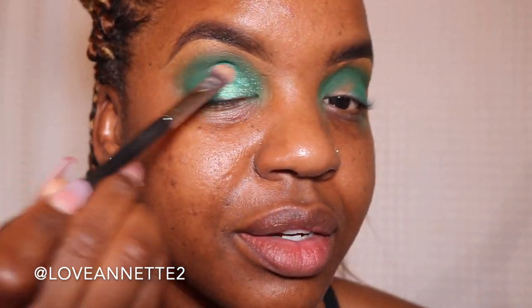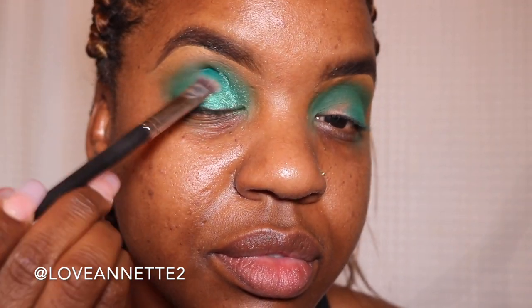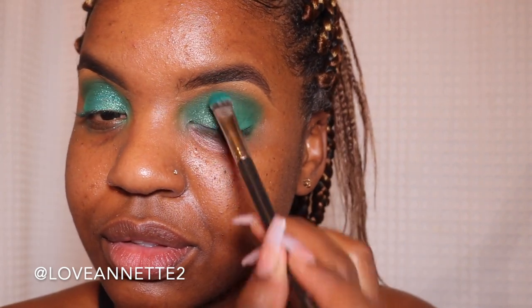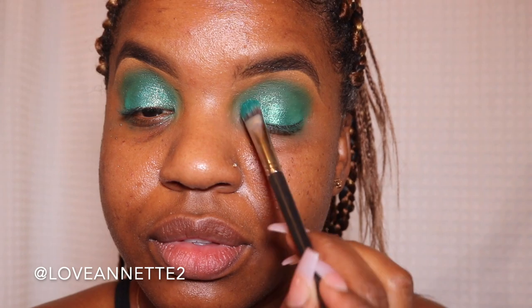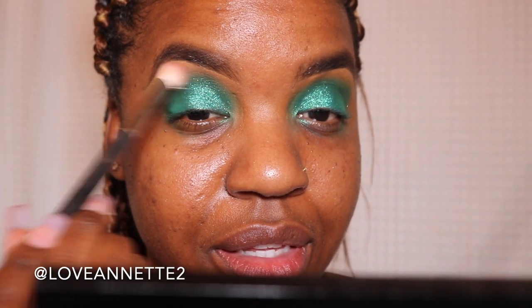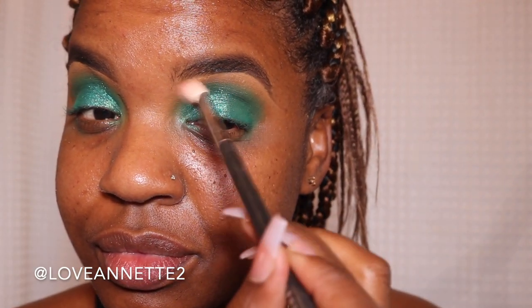I moved on to a brush. It really does do well when you use your finger, but I kind of went in and used both. As you can see, I did spend a little bit of time on getting this shimmer to a place where I actually felt satisfied. And I'm quite satisfied, girlfriend. Then I went in with a clean brush to blend out any harsh lines. But that completes this look.